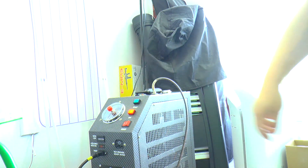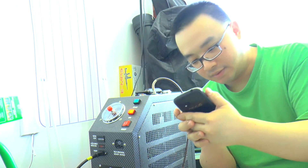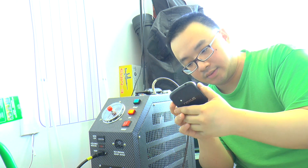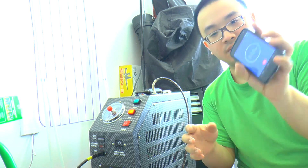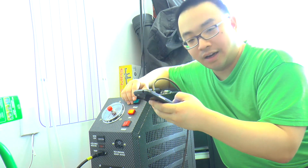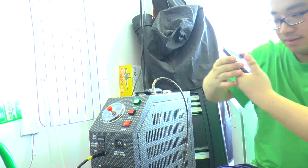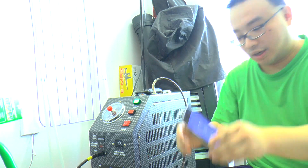Let me get my phone for a stopwatch. We're going to watch it — let's see how it does. Ready? This is without the air filter. One, two, three — starting the timer now.